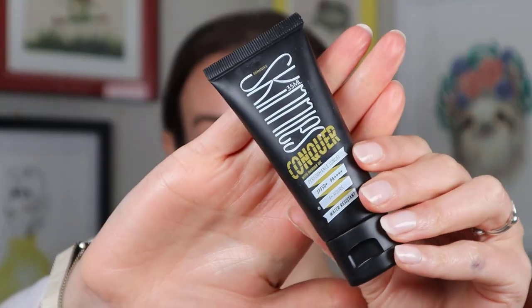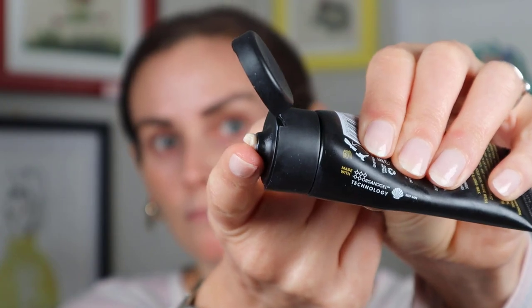Now we're going to go to the Conquer. This is SPF 50 PA++++, four pluses. This is considered your sport SPF and it's water resistant for four hours, which is incredible. The regular size is 3.4 fluid ounces retailing for $49.95, and the smaller size I have is 1.2 ounces or 35 milliliters retailing for $27.95. As far as filters you have Tinosorb S, Uvinul A Plus, octocrylene, and zinc oxide — which does make it a hybrid sunscreen, which I was actually kind of surprised by. This one does have more of a smell to it — I can't really put my finger on it, but it definitely has a unique scent. Nothing irritating though.